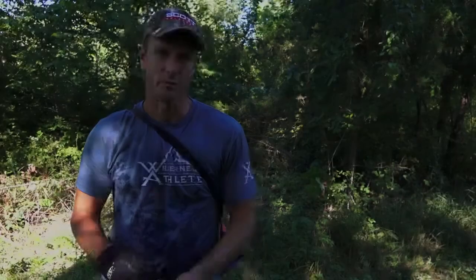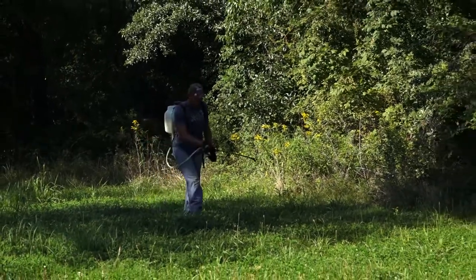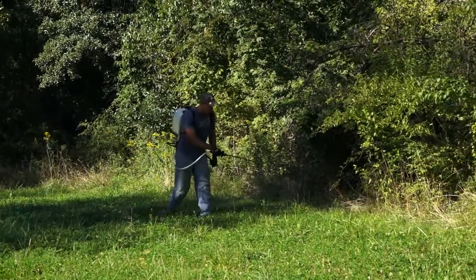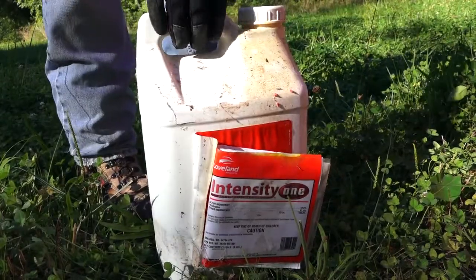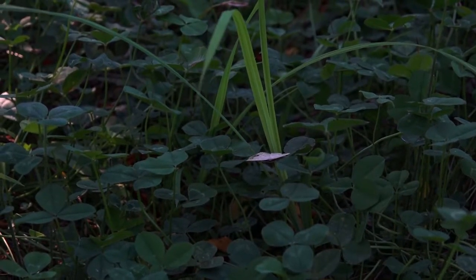For today's project, I'm going into a couple of my smaller clover plots and spraying them with a clethodim-based herbicide. The actual brand I'm using is called Intensity, but there are a lot of them available that have clethodim as the active ingredient. It'll kill the grass out of the clover but won't kill the broadleaves.